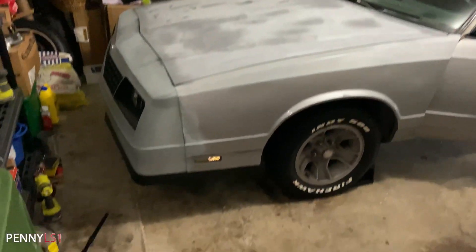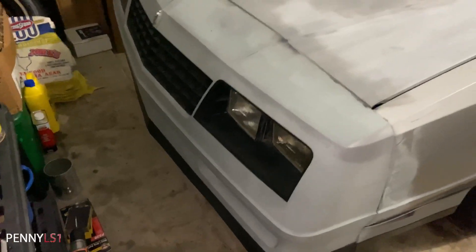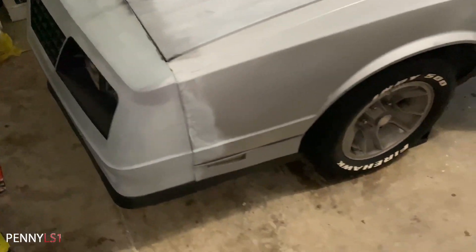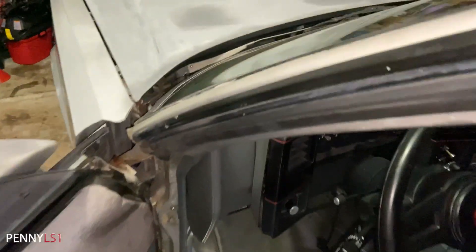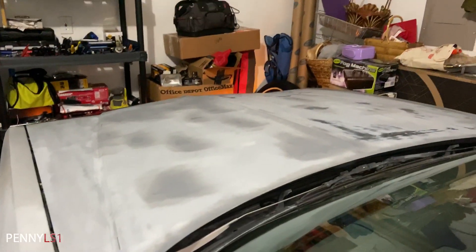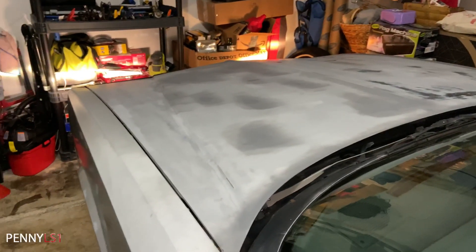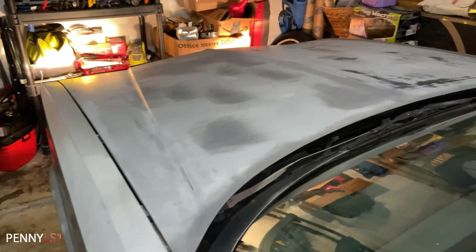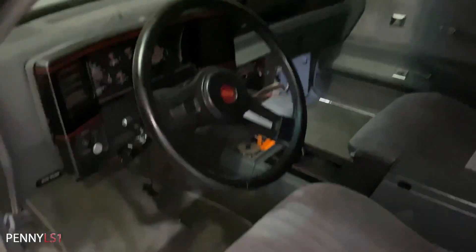All right YouTube, we're all buttoned up. Shout out to King — you know who you are, man. He told me to check that dimmer switch, or high beam switch, under the dash on the column, and we got action baby! Fog lights, park lights, headlights, high beam, low beam — we're all good to go man. Penny LS1.